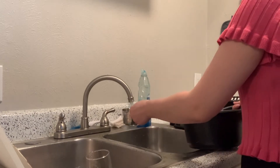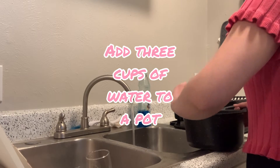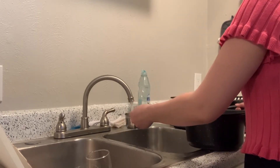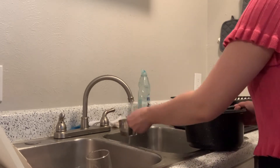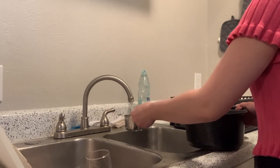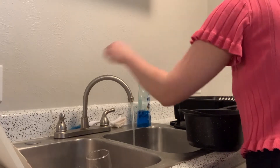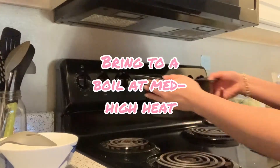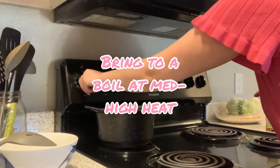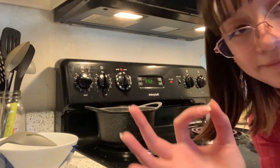First thing you're going to want to do is add three cups of water to a pot. This is a single serving — if I make two servings I double everything. It really just comes down to what you like and what tastes good to you. Next you're going to put this on at medium-high heat and wait for that to boil.